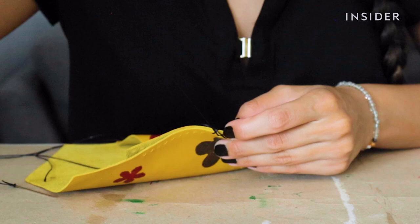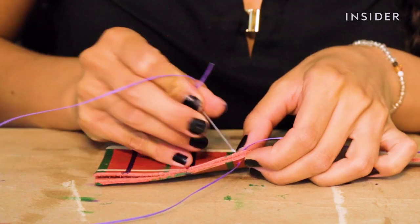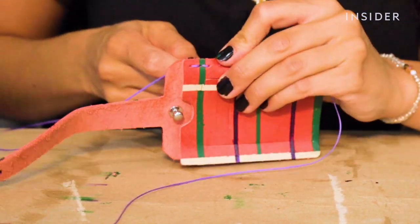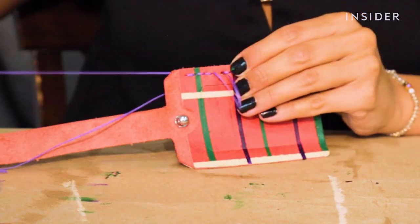There are two stitching methods to choose from: cross stitch or straight stitch. Sewing can seem daunting but thankfully the needle points are not sharp and the instructions are easy to follow. I haven't sewn in years but given this simplicity, I was able to quickly finish the stitching.